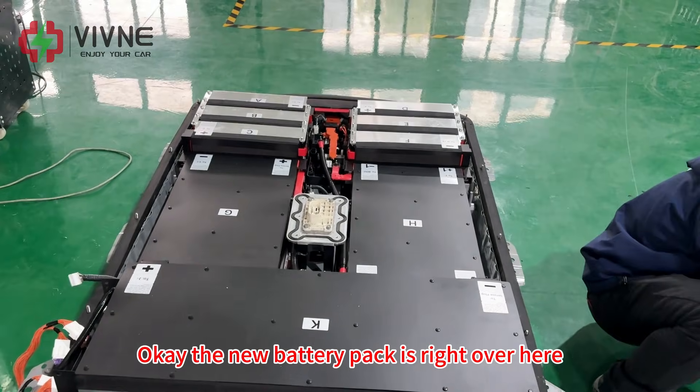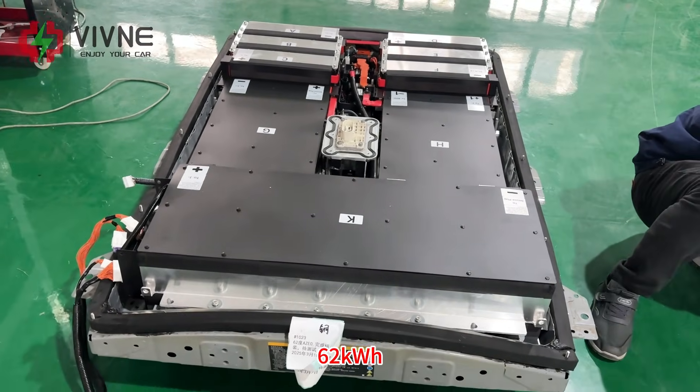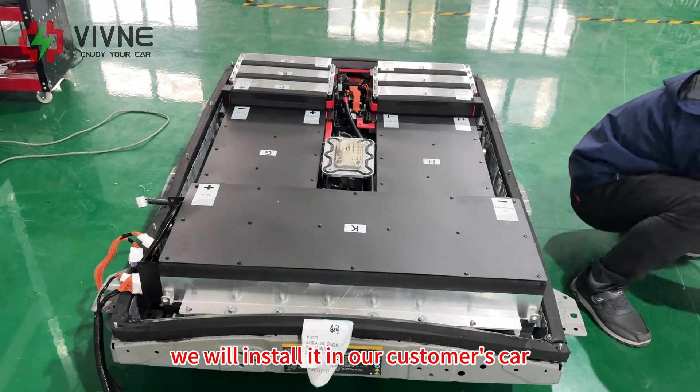The new battery pack is right over here — 62kWh. We will install it in our customer's car.